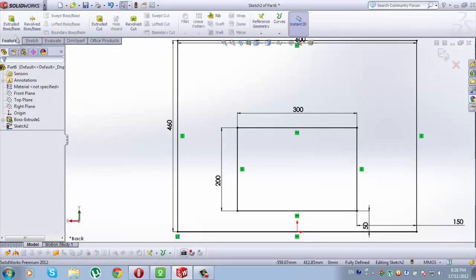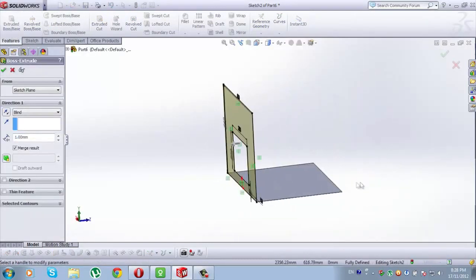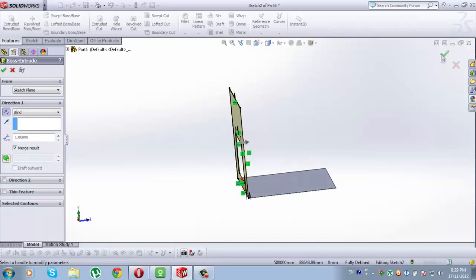Now go to Features, extrude both space, rotate it and go to Reverse Direction. This will be also 1mm. Check it.